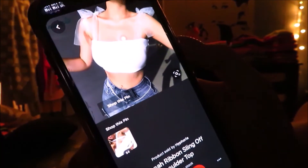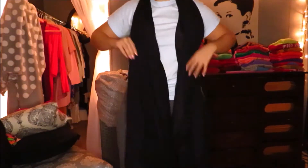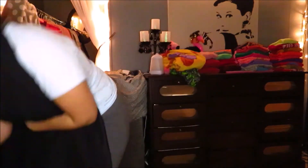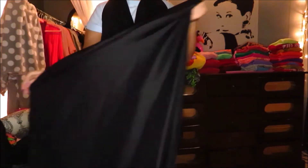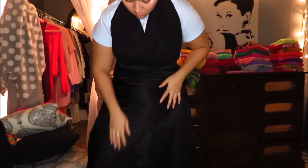I went on pictures to get inspired by some ideas of what I can do with this, and I came to a conclusion that I was going to do some sort of halter type dress. Whenever I was playing around with this, it kind of gave me Marilyn Monroe vibes, so let's go for it.